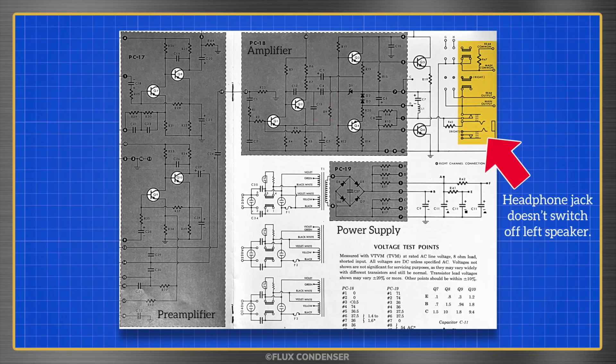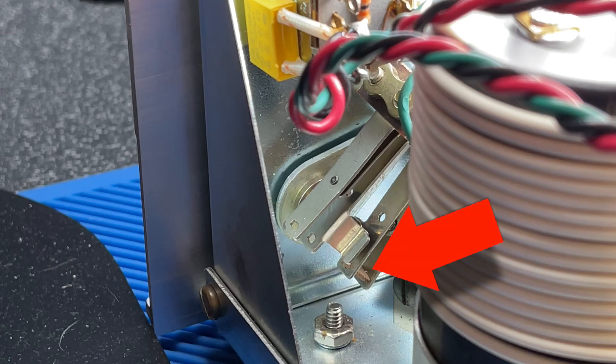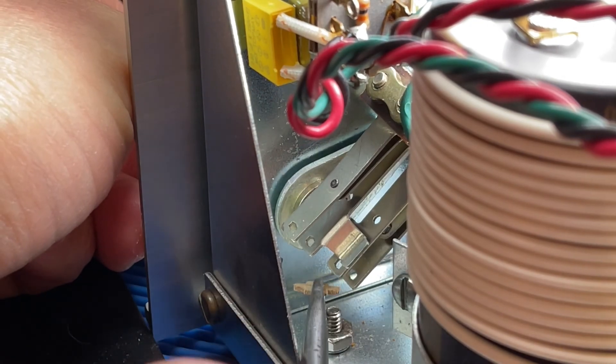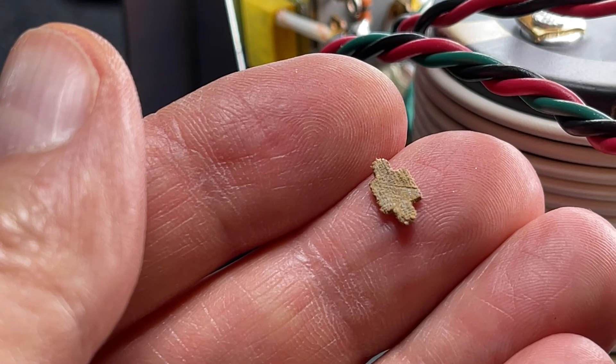This amp doesn't have a speaker on-off control, so it relies on the headphone jack to turn off the speakers when a headphone is plugged in. Once again, the problem was found doing a visual inspection. Take a look at the jack — notice there's a small tab present on the right channel conductors but not on the left. Looking back at the unboxing in part 1, we can see that the jack came this way. When a plug is inserted, this missing tab allows the conductors to separate and disconnect the speaker.